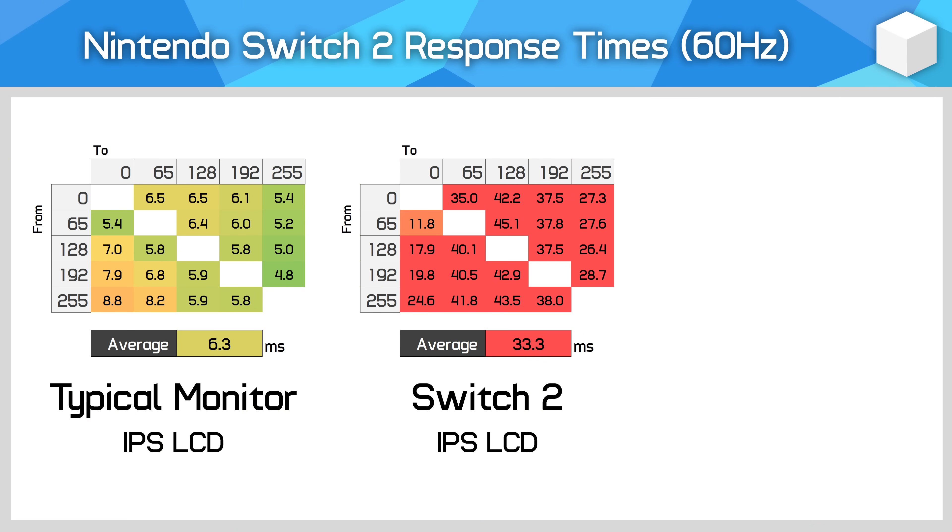This particular LCD is extremely slow in terms of response time performance. I've seen some people on social media trying to dispute this, but unfortunately the actual numbers don't lie — it's very, very slow for a modern LCD panel. I ran the Switch 2 through a series of 20 gray-to-gray transitions — not the usual 110 that we do for monitor testing because the Switch 2 had to be tested manually — and I found atrocious results. These are gamma-corrected numbers measured the same way we test PC gaming monitors, with an average response time of 33ms and some transitions exceeding 40ms.